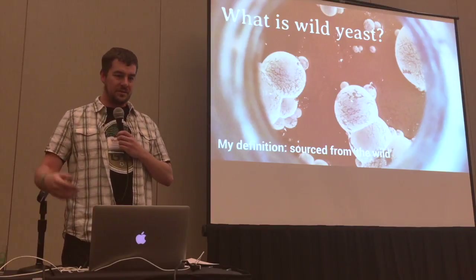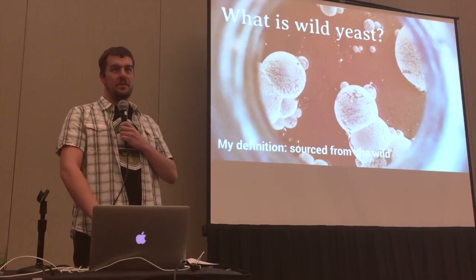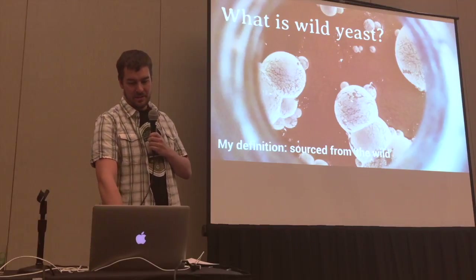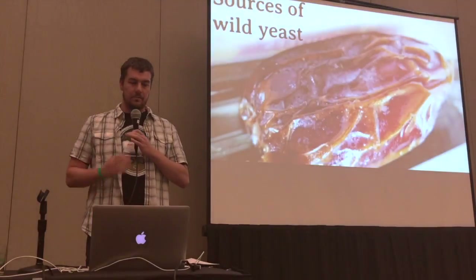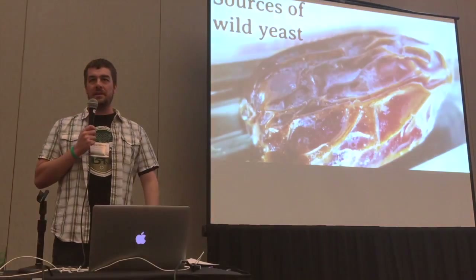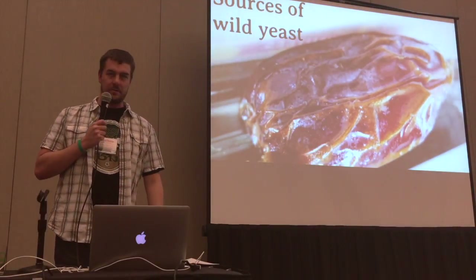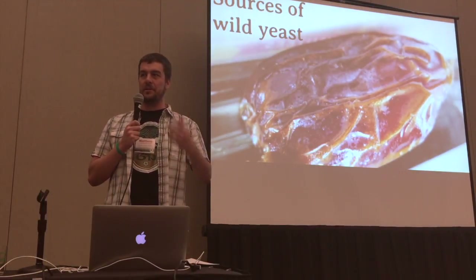Neither of the samples today are sour or funky because I did not have enough time to make food here for you, so I apologize. Let's talk about sources. Actually, that's a picture of the date — we bought a bunch at the grocery store and I threw it on a starter, and now you're tasting the yeast.